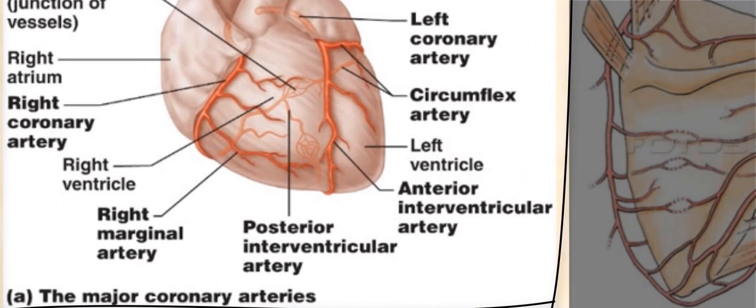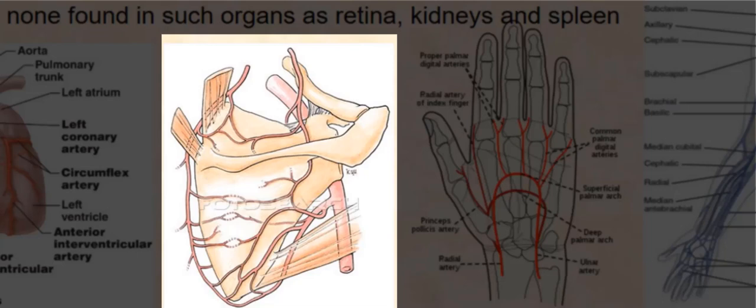Should a blockage occur in one of the smaller coronary arteries, the myocardium in that region will still be supplied with blood. The more cardiovascular exercise we do, such as jogging, the more extensive the arterial anastomosis of the smaller coronary arteries becomes, which increases the chances of survival should any of these smaller coronary arteries have a blockage.